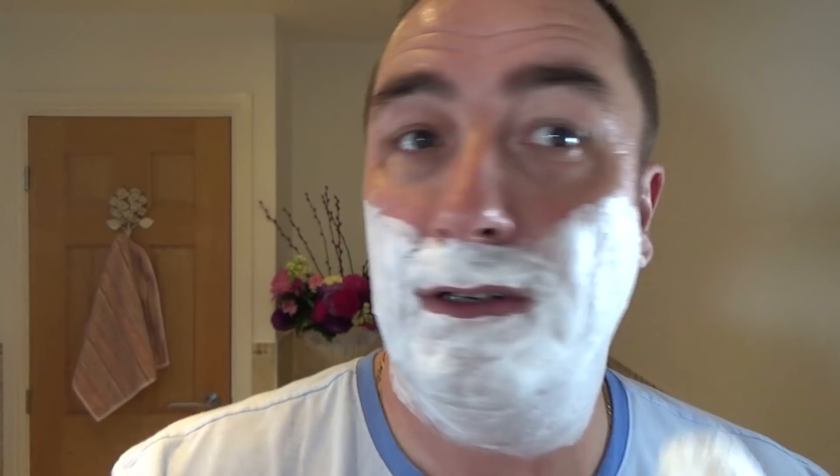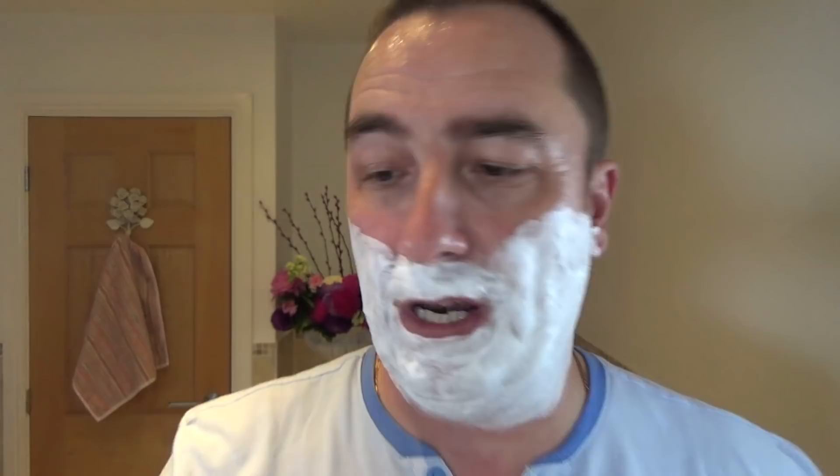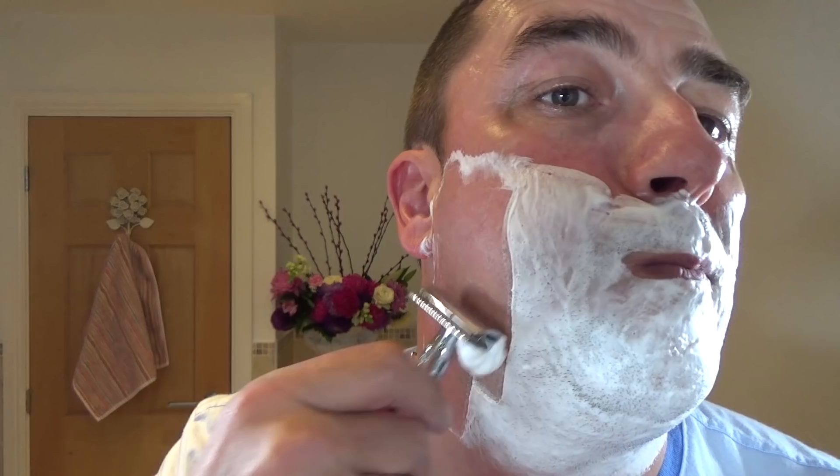So here we go — Edwin Jagger DE89, non-adjustable, mid aggression for me, Asco Super Stainless. Get rid of those sideburns. Nice blade — brand new blade. Forget how nice this razor is as well.